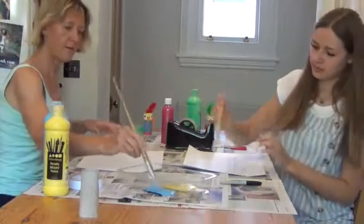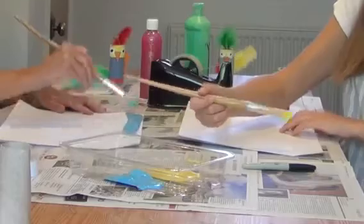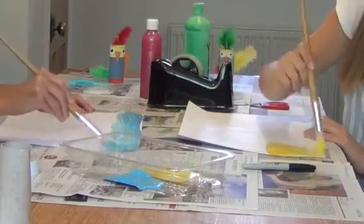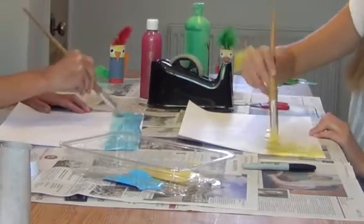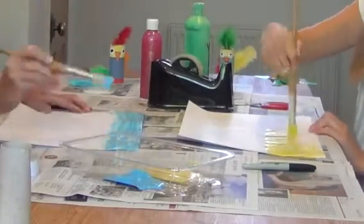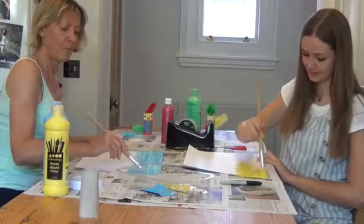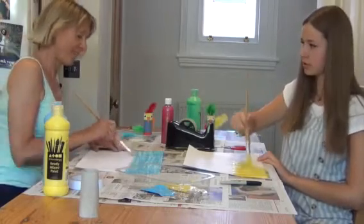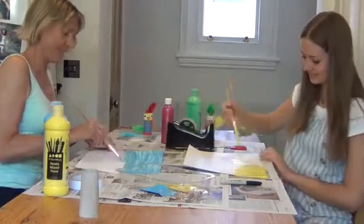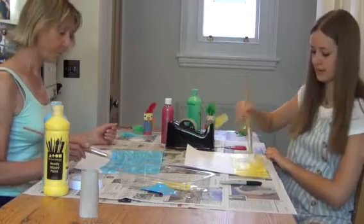I'm going to do the sky — lovely blue sky. It's a sunny day at the seaside. Do you like the seaside? I love the seaside. What do you like doing at the seaside? Going in the sea, swimming in the sea, crashing in the waves, bodyboarding, catching the waves.